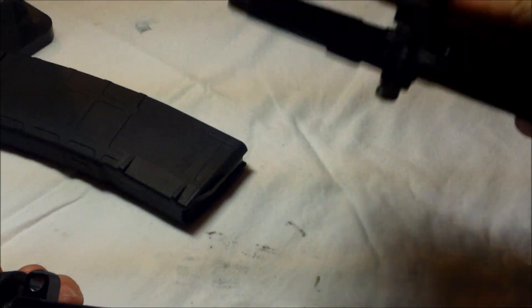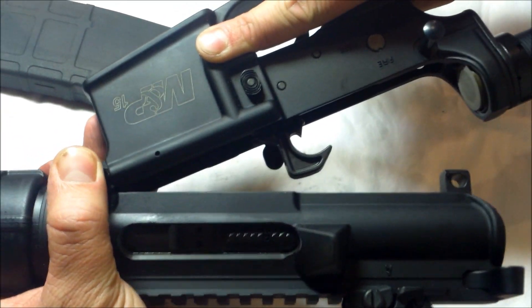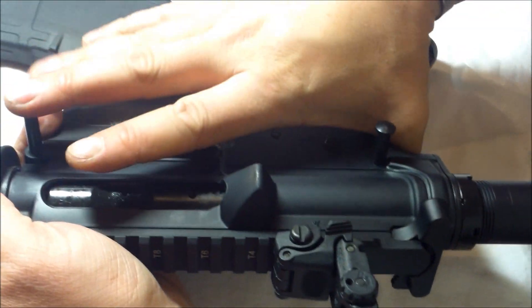Then take your lower and line up the pins with the upper, and push your pins back in.